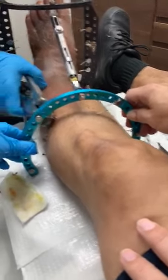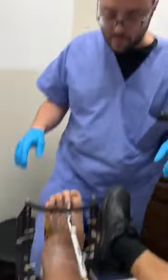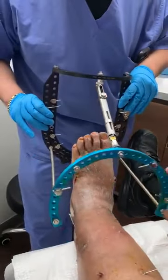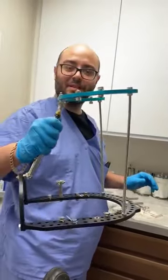Ready? One, two, and three. Now what we can do, we can actually lift the frame off. Look at that. There you go. So you see something here? Well, that's how you remove an X-Fix.